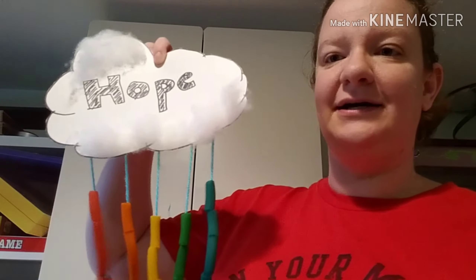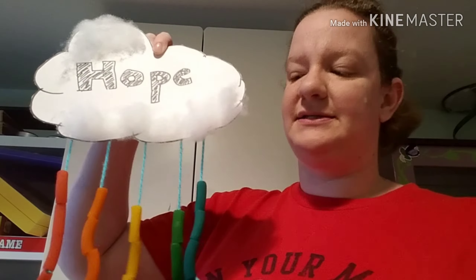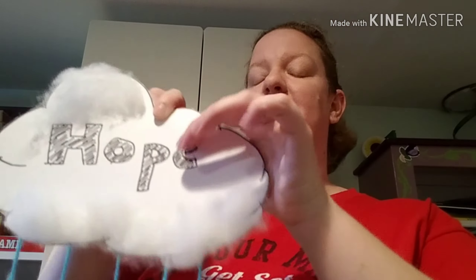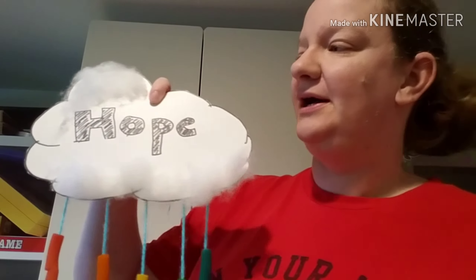Hi everyone, it's Miss Liz from the Hightstown branch. Welcome to my kids' playroom — the basement, our craft area. This is where I made my latest craft that I want to show you, following the tradition of rainbows that I think was started in Italy. This one I made using colored pasta. It's good for younger kids, who might need some help, and for older kids too.